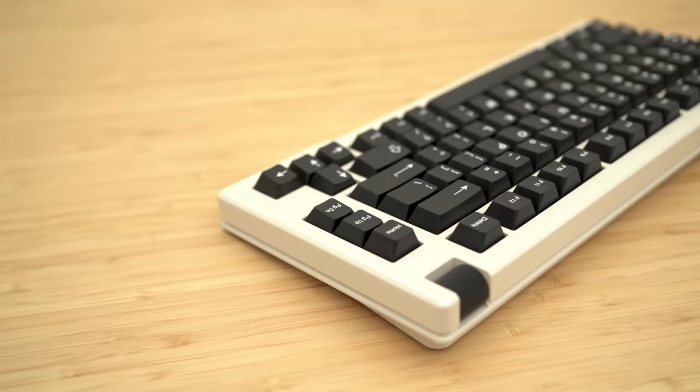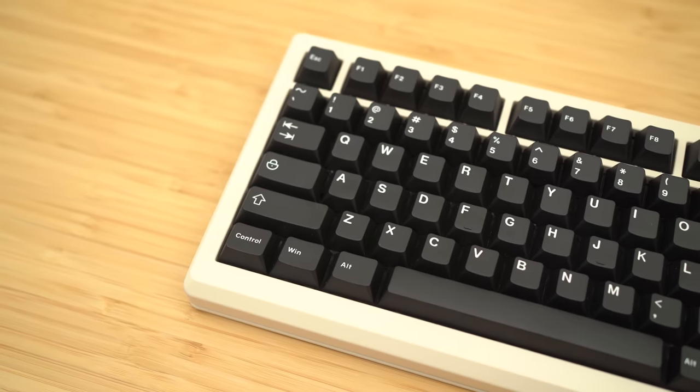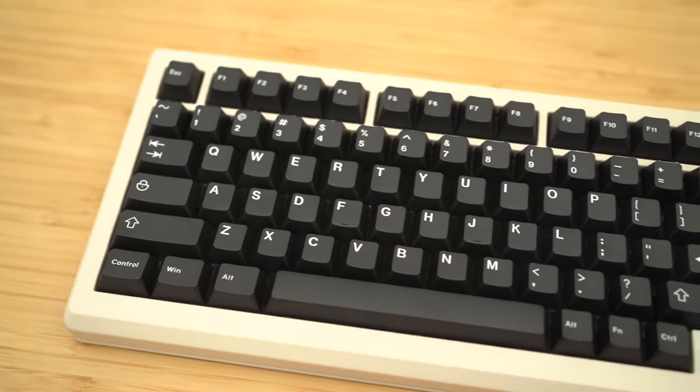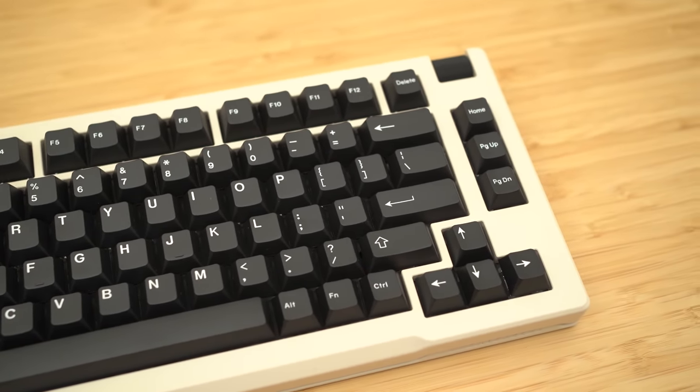Well, then you could get something like this — the pre-built LumenKey 75 by CreateKeebs. I haven't covered too many pre-builds on this channel, but I figured this one may be a good option for those that want a custom but don't want to go through the trouble of one. So let's do a quick pre-built review today, shall we?